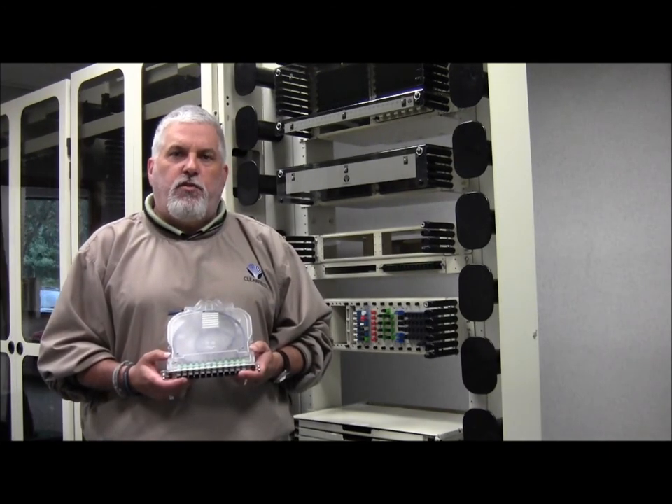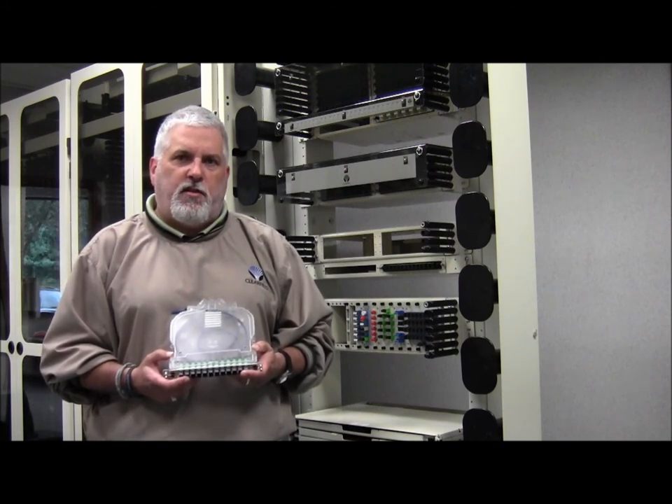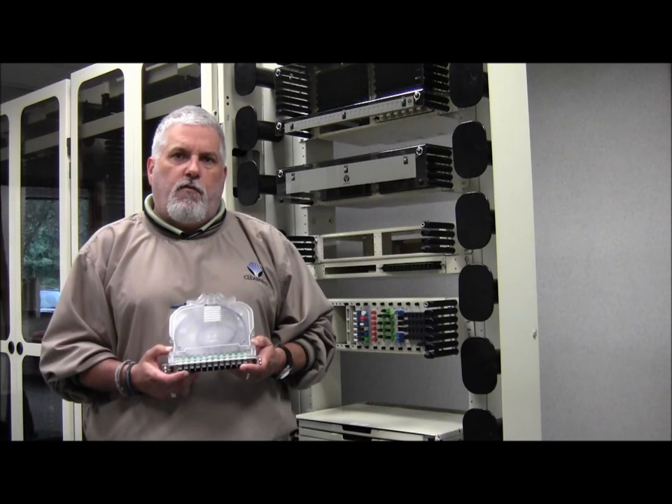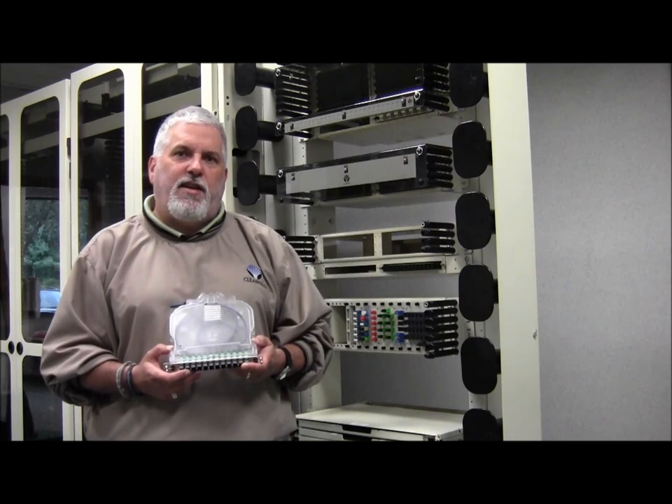Where density, reduced turn-up time, and small footprint are required, the 12 MPO cassette is the perfect solution. For more information, please call your Clearfield representative or find us on the web at clearfieldconnection.com.